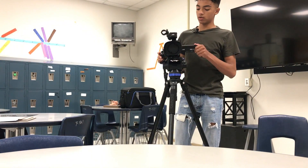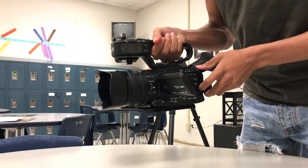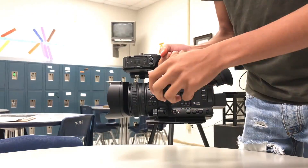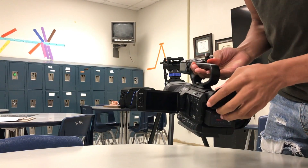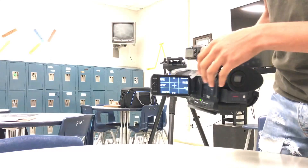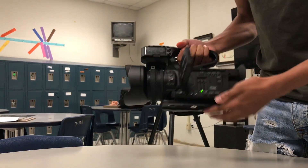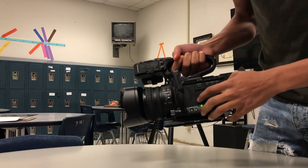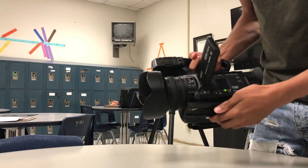And then you just start rolling camera. For camera setup, super easy and simple — we're not doing anything crazy. Switch, push down the blue button, turn it on and it'll turn on. The lens cap is on the back — keep that on until we put it on the tripod. We don't have to mess with any settings cause we're just doing basic film. Make sure your SD card is in there and you're good to go.